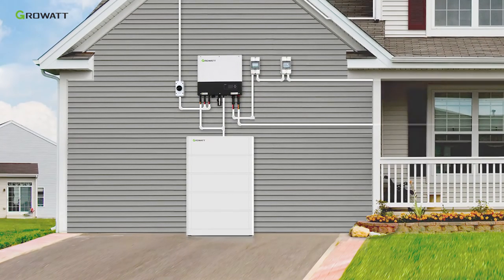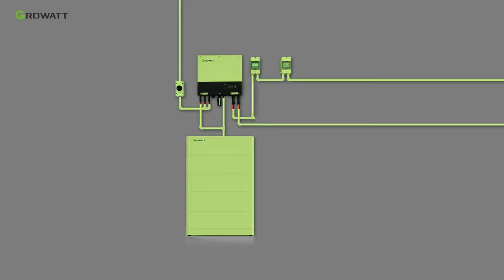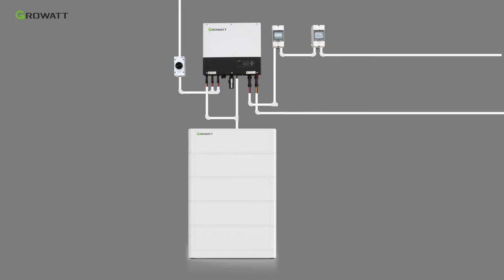Today we will have a brief introduction of GrowWatt three-phase energy storage system installation. The core parts of the whole system are the SPH-10000TL3BH three-phase hybrid inverter and the ARCHV battery system.